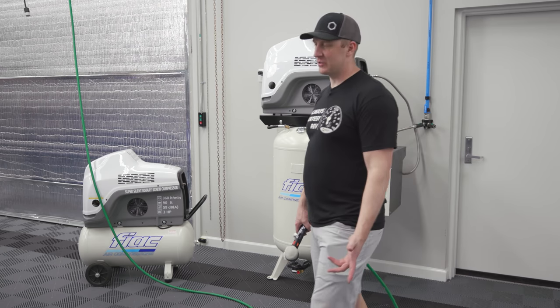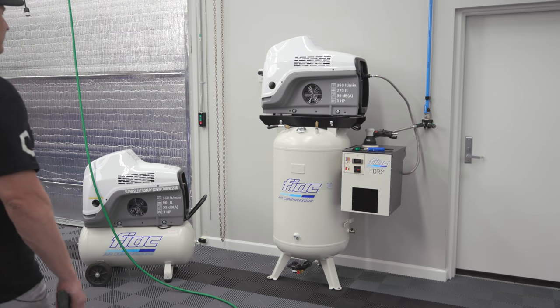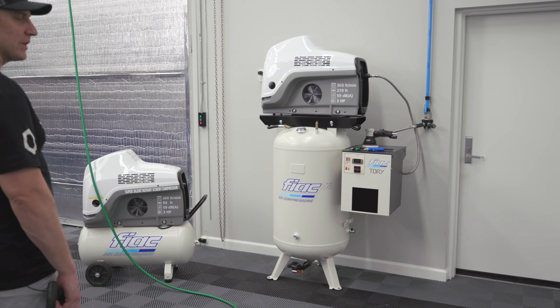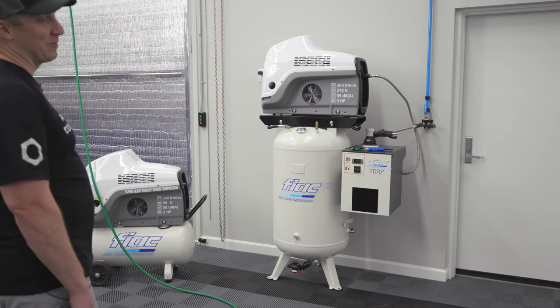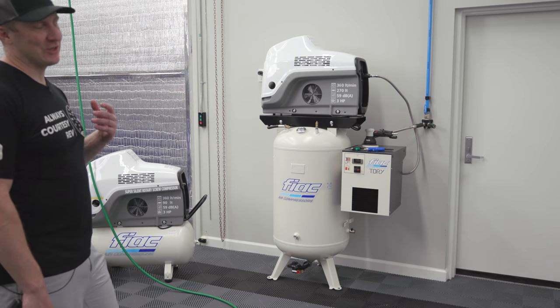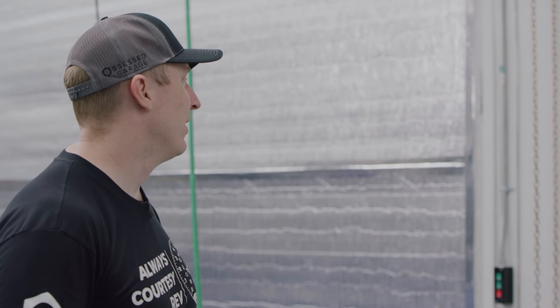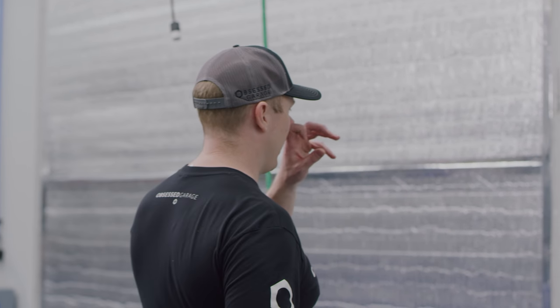This is what 59 decibels sounds like at about eight feet. I can still carry on a normal conversation at my normal voice level — it's really remarkable. It's just such a better user experience than even having a piston compressor in a closet somewhere. It's just a pleasant sound — doesn't annoy you. It's very Kaeser-like, only about three times quieter than a Kaeser compressor.